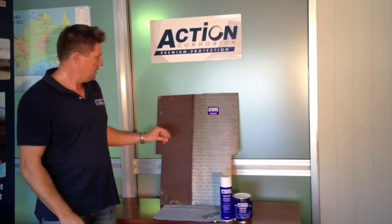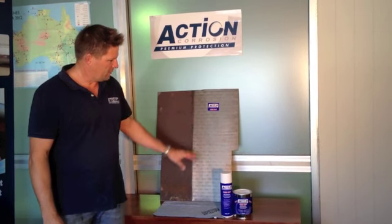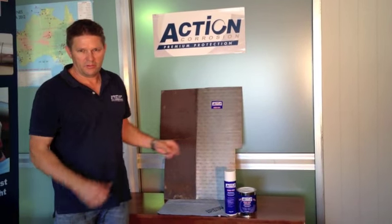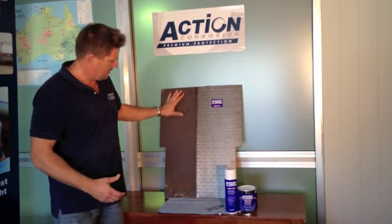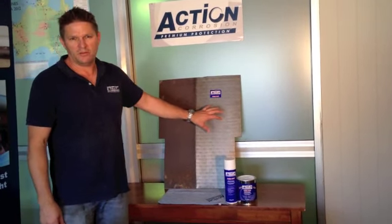Hi, my name is Josh Burnt from Action Corrosion. Today we're here to show you how to maintain a rusted patina on steel. The plate in front of you is a mould steel plate. We bought this four years ago and what we did, we coated half of it with our Action Clear coat, which is a rust preventative, and we let the other half just go rusted, so you can see the protective qualities of the product.